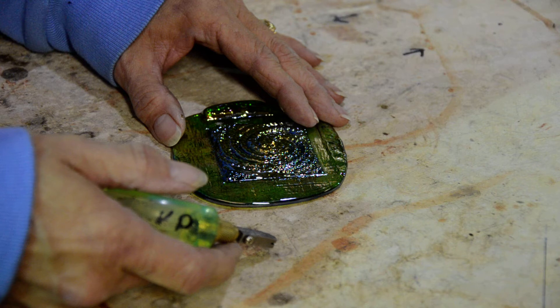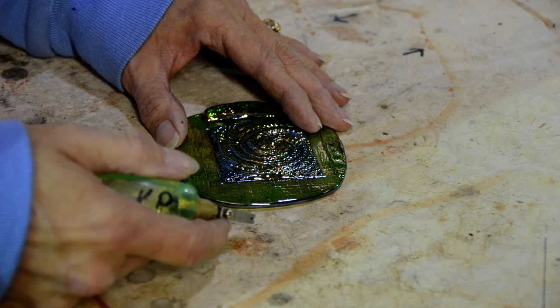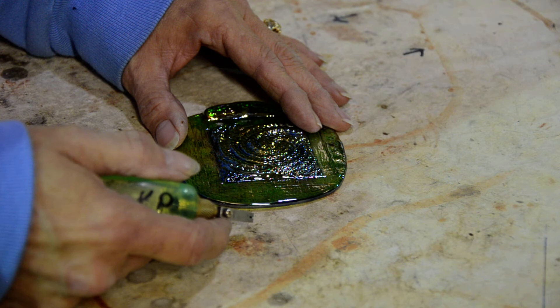What she's going to do is take that glass cutter and just trim the natural edge. The glass cutter is going to give her a good margin around the jewel in order for her to foil it later on.